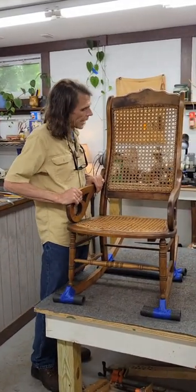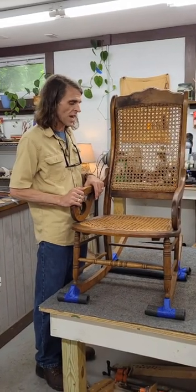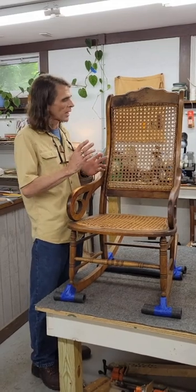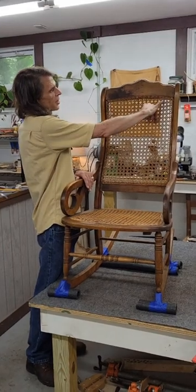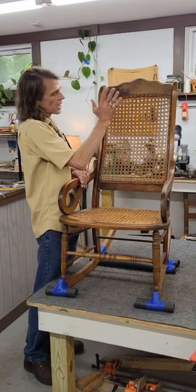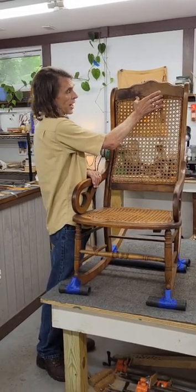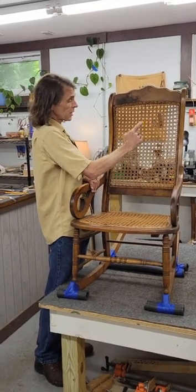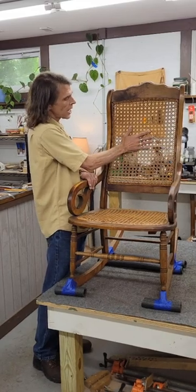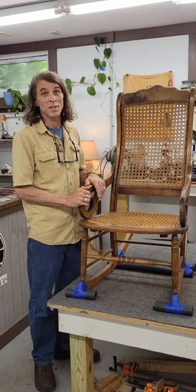I wanted to tell you a couple things about the chair before I do, as part of the decision-making process around which cane to use. I ordered cane in advance — two sizes — because my original intention was to restore the chair exactly. But my client is going to use this chair a lot, and when I look up here at the top these holes can stand to be just a hair smaller. It'll make the chair much stronger. According to my chart I could even use a fatter cane, but I think that would be too fat and the holes would be too small, so we're going to go with what the chart says.